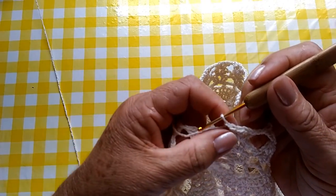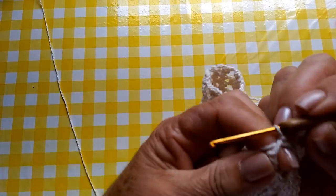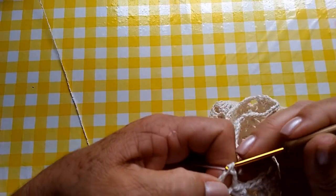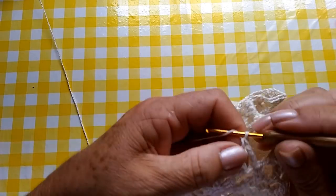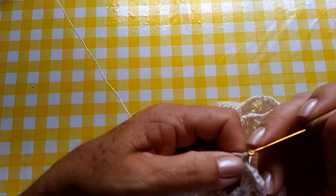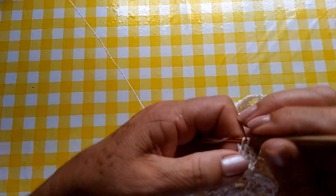Cheguei aqui, pessoal, no final da carreira. Fiz uma correntinha. Pego aqui na terceira correntinha. Faço um ponto baixíssimo. Caminho aqui no meu ponto alto. E vou fazer aqui um ponto alto. E já vou direto aqui no próximo leque. Vocês entenderam, né? Aqui, faço uma correntinha, dois pontos altos. Duas correntinhas. E continuo aqui minha carreira com duas correntinhas, um ponto baixo e um ponto leque. E quando estiver voltando no final da carreira, eu volto com vocês.